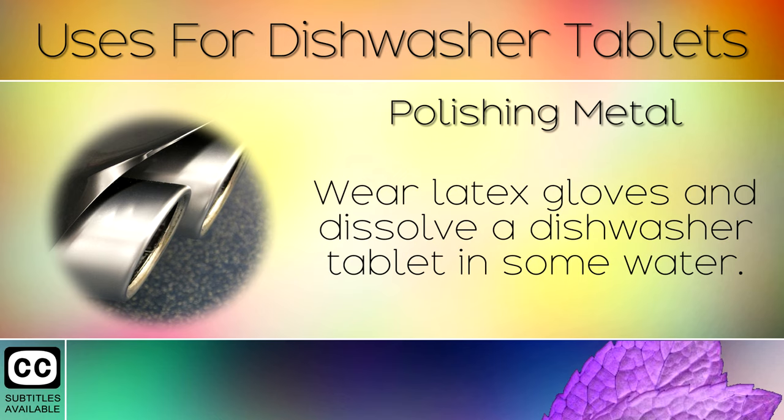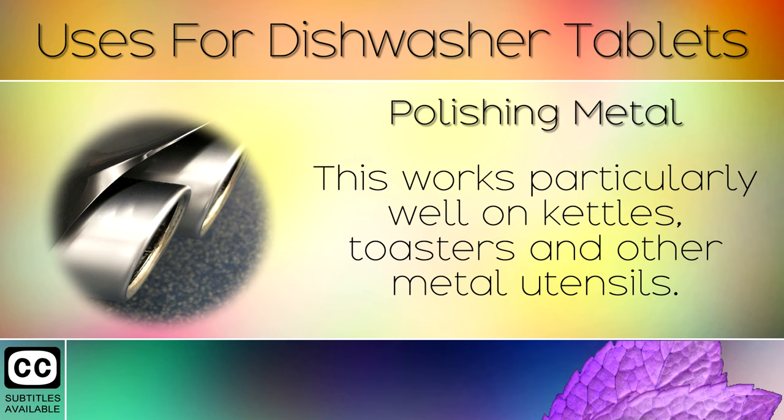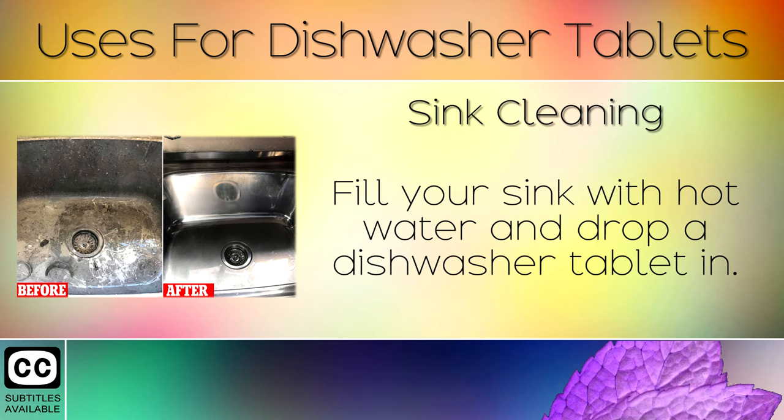7. Polishing Metal. Wear latex gloves and dissolve a dishwasher tablet in some water. Use a sponge by dipping it into the mixture to buff up stainless steel. This works particularly well on kettles, toasters and other metal utensils.